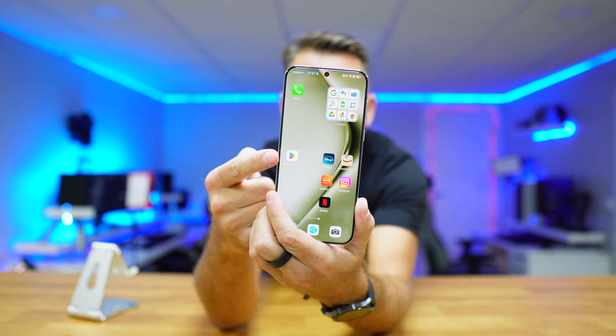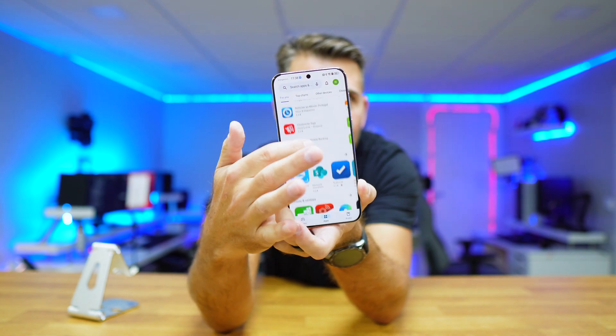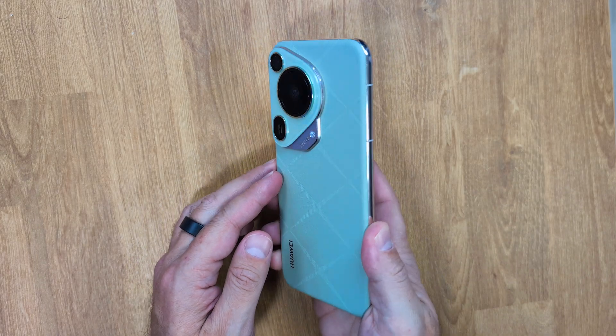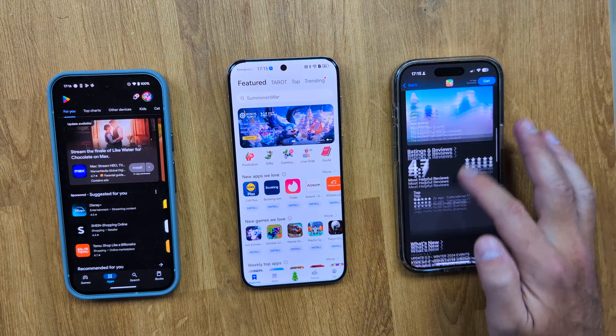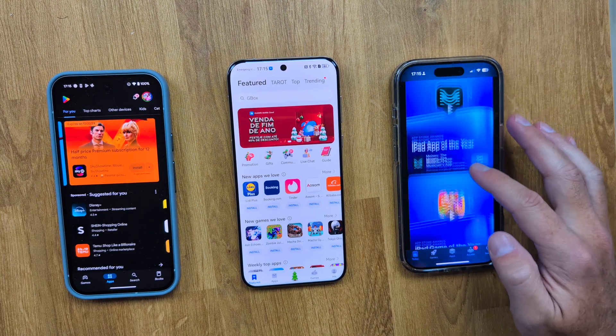If you have a Huawei phone or tablet, or you are thinking about buying one and you want to install all the apps from the Google Play Store, it's so easy that it will take less time than it takes me to explain the step by step. I'll be using the Huawei Pura 70 Ultra, but you can use any device that you have. Now, we all know that Huawei has its own app store called the App Gallery, which is the equivalent to the Google Play Store, which we are going to install.